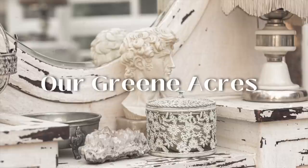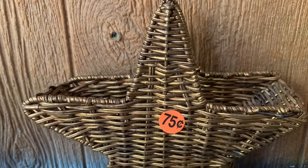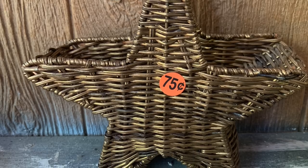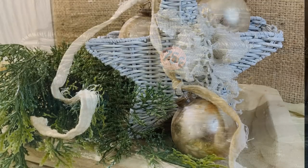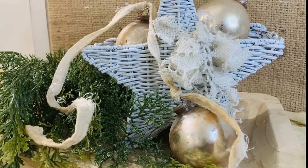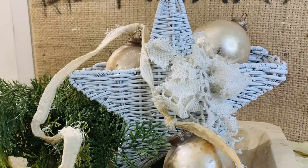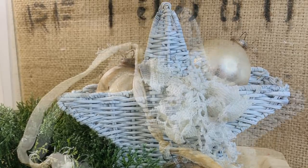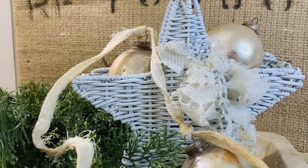During the summertime, this is a great time to be gathering our Christmas items for when Christmas gets here. You can find a lot of beautiful home decor for Christmas at the thrift stores and also at yard sales. I picked this little basket up at a churchyard sale for 75 cents. All I did was spray paint it white, and now I've got a great piece that I can set out and embellish for the Christmas season.